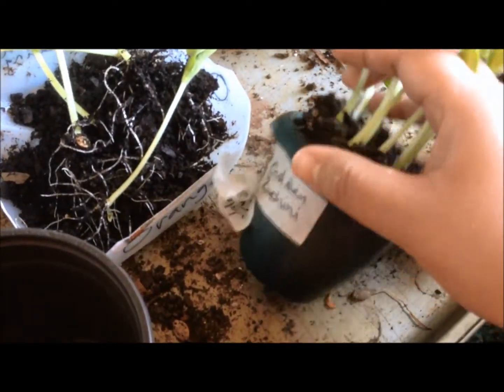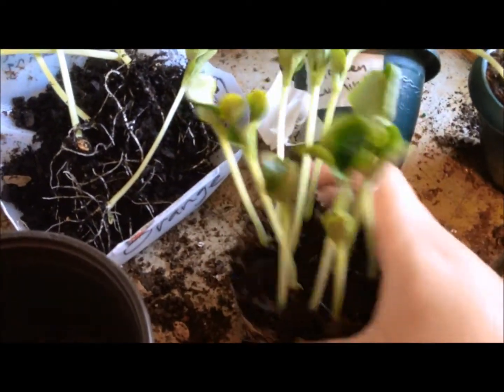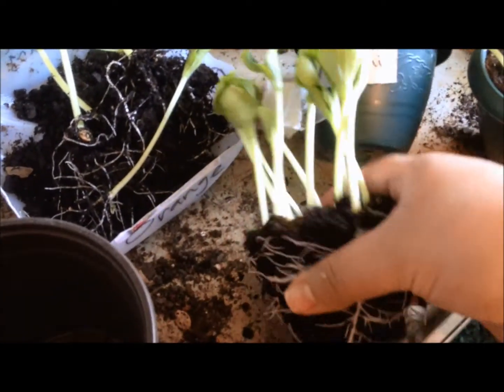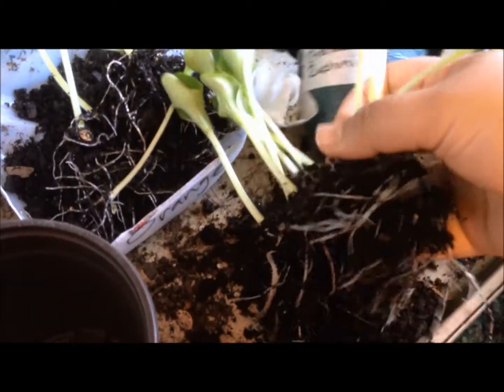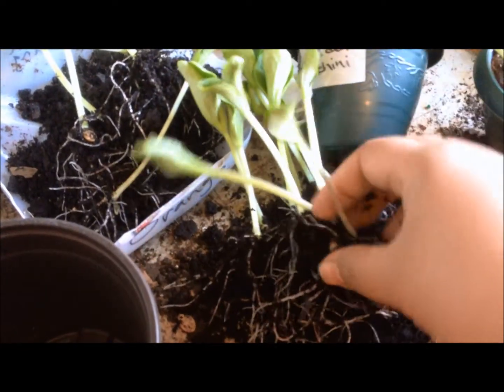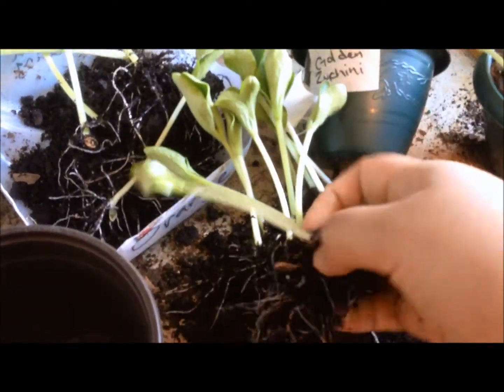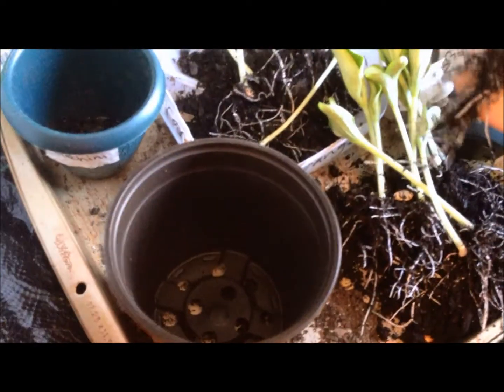Basically what I just did is separate them gently. The soil is kind of moist so it's not completely dry, but it would work dry too because it's not packed down. Just gently get them up.